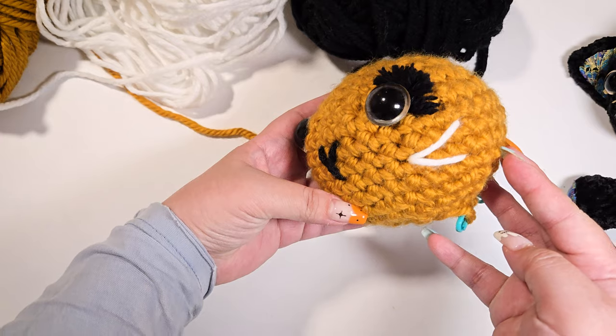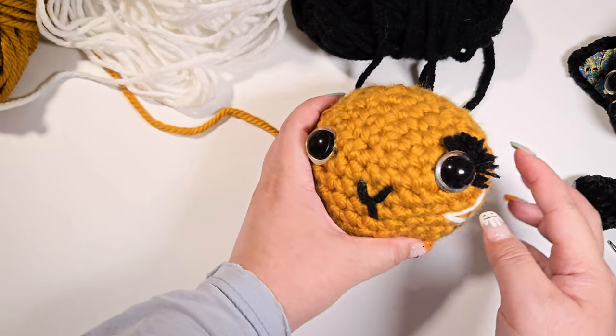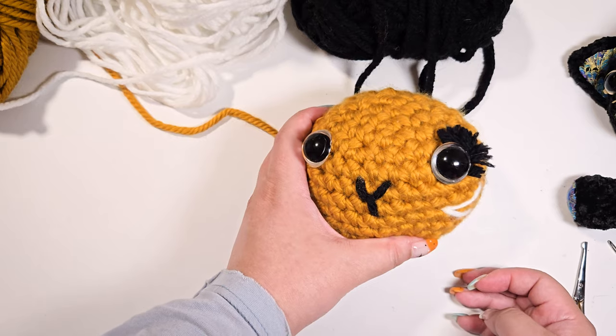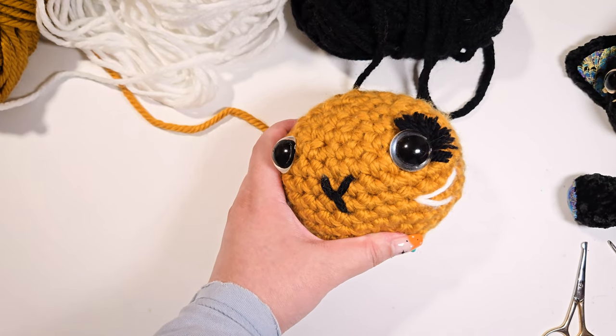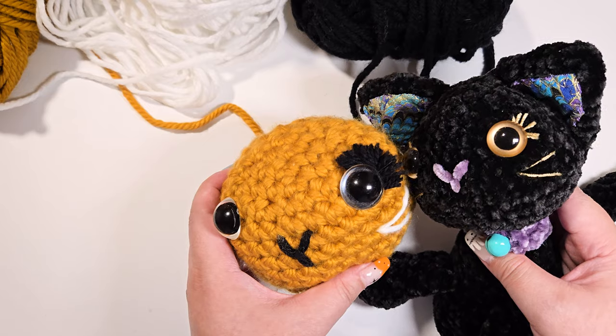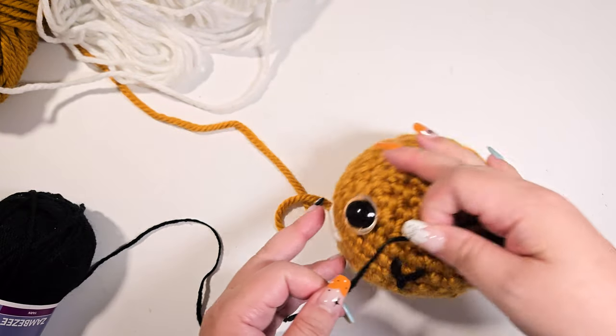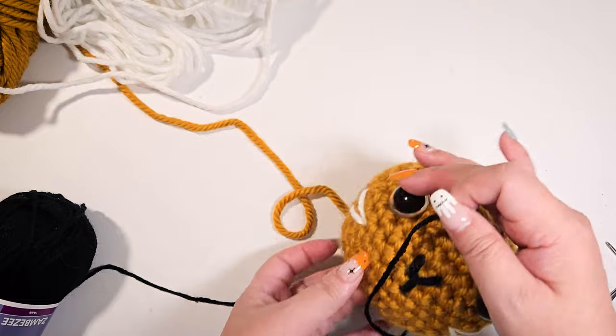Oh my god, this eyelash is so glamorous looking! I think I'll do the other eye with a thinner yarn so you can see — it will look more like the original cat eyelashes. Let's repeat on the other eye.